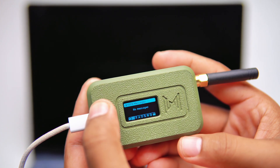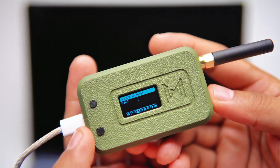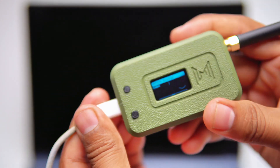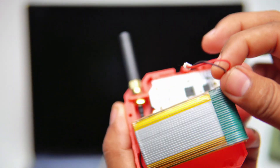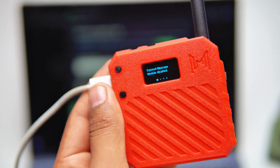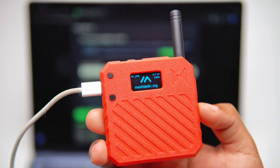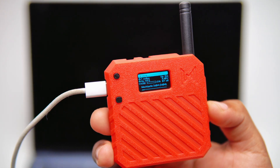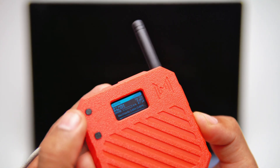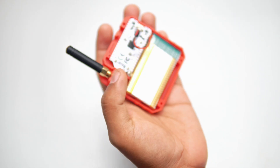Once it's done, you can see a new interface on the display. Let's flash the second one using the same procedure — it also uploads successfully. After that, I assemble everything back together the right way.